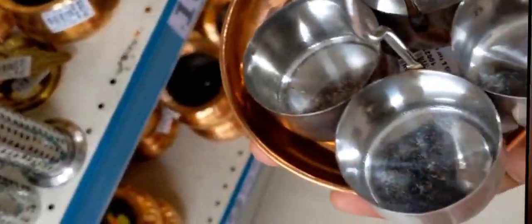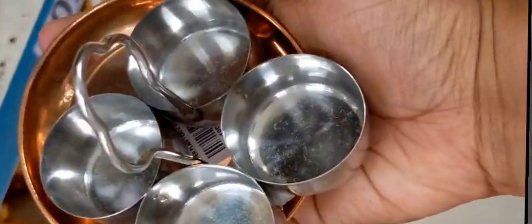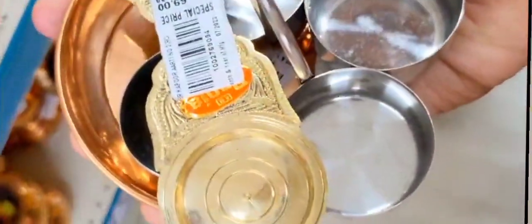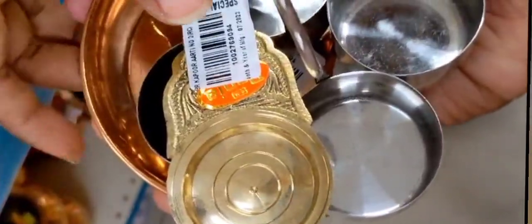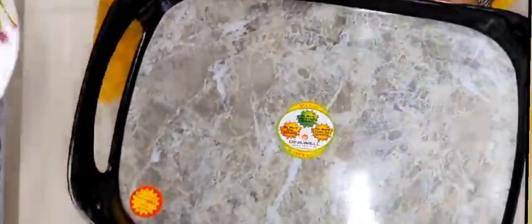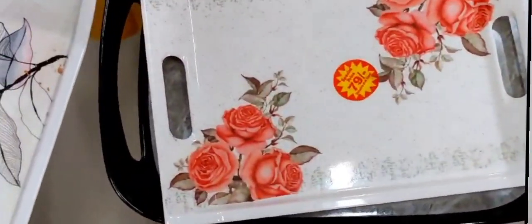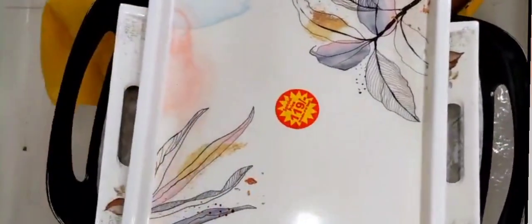Next, you can use this stand for 49 rupees — 4 pieces. You can use this stand for 59 rupees. Next, you can use this for 69 rupees. If you want to see tray collections here, you can use this range for 119, 49, 59, 79 rupees. You can use this range of collections.